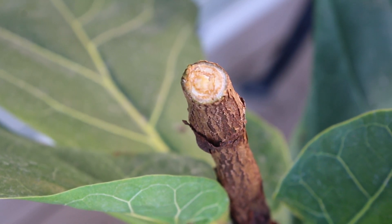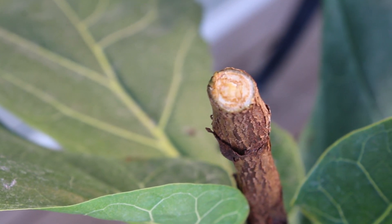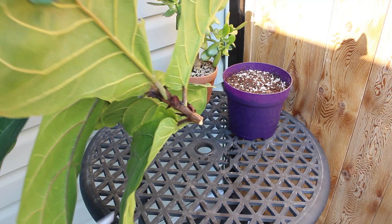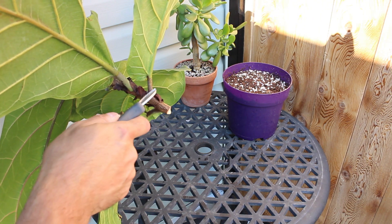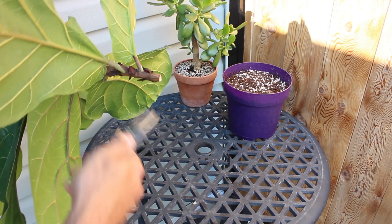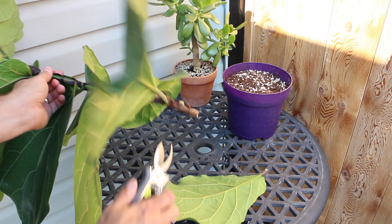I'm hoping it branches out two or three ways in the next little while — I'll provide some update videos on that. I'm going to plant the top portion that we cut off in a new pot. Here's the top cutting, and I'll be placing it in new soil. I don't want to plant it with all these leaves, so I'm just going to chop these ones off too.